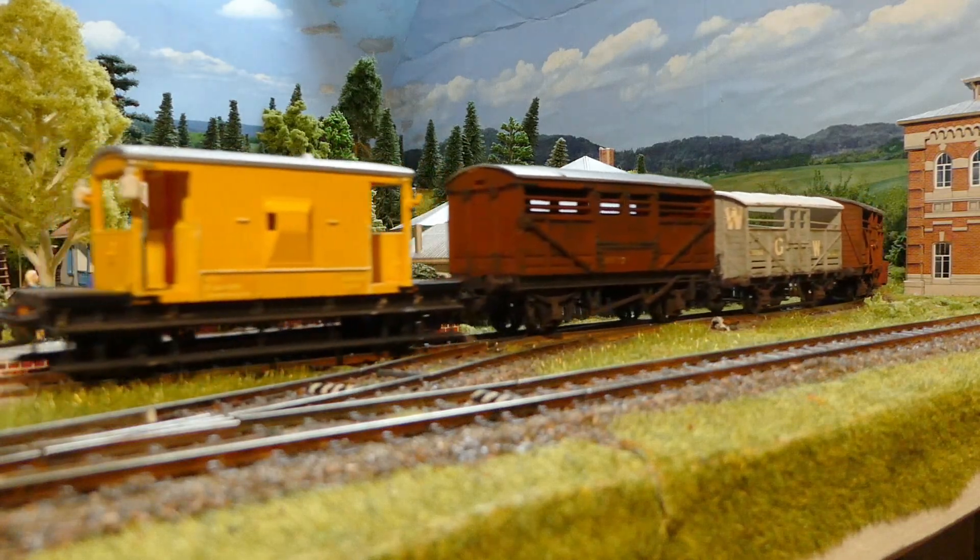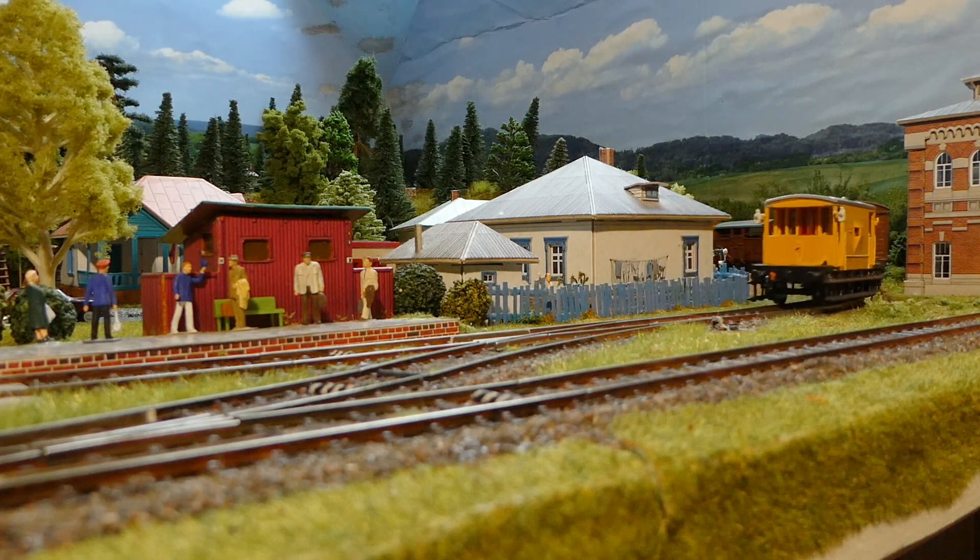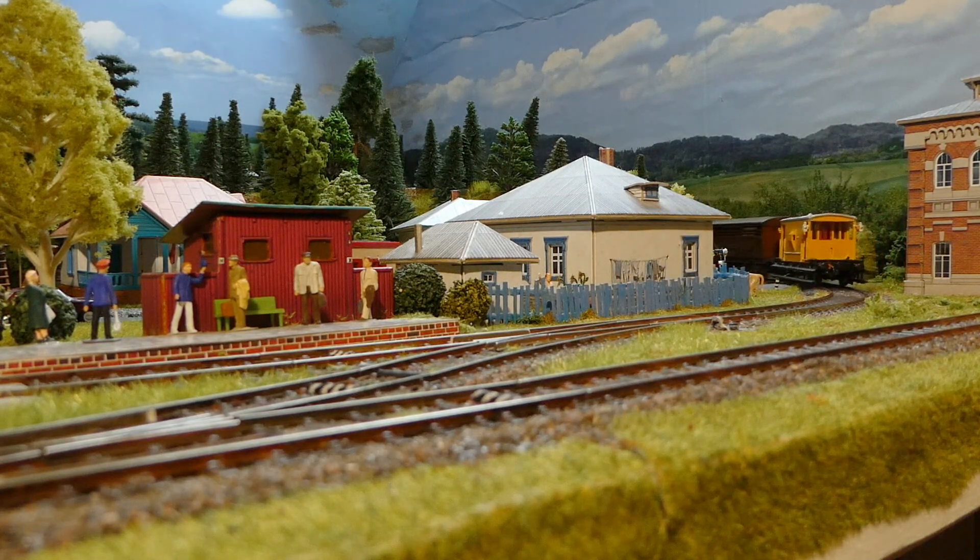Okay, that's all for now folks. I hope you like this mini shunter, mini diesel locomotive. Thanks for watching. See you next time.